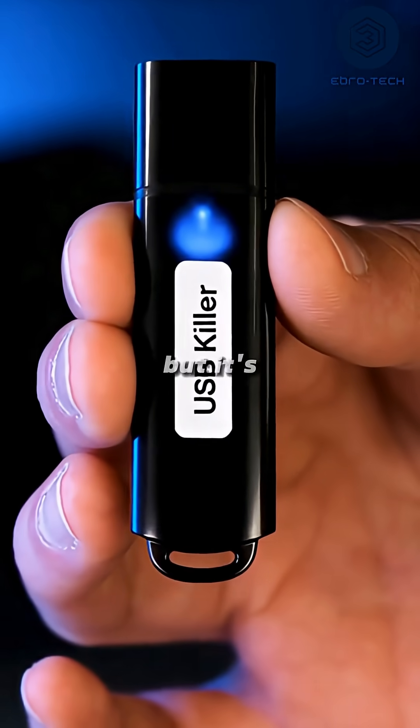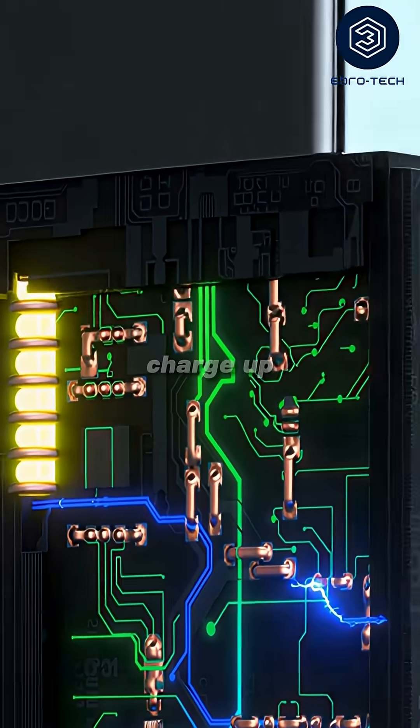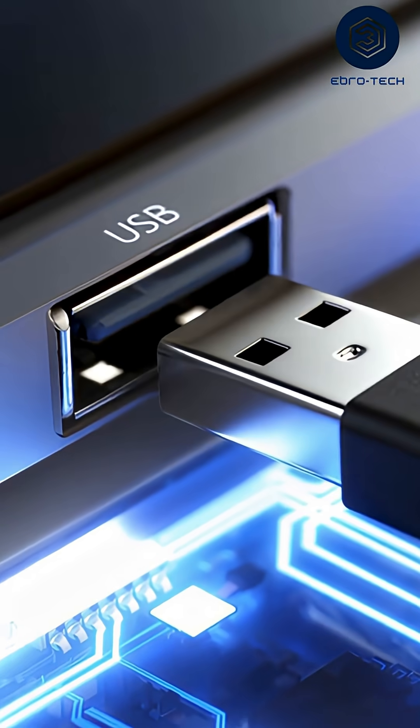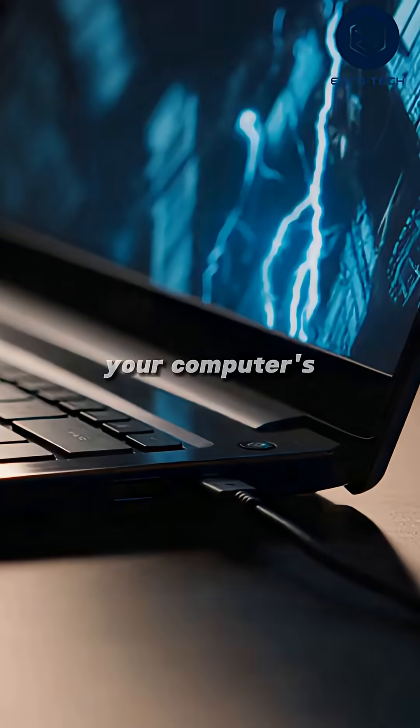Looks harmless, but it's built for chaos. Inside, tiny capacitors charge up to over 200 volts in a blink. And when you plug it in, that power surges straight into your computer's circuits.